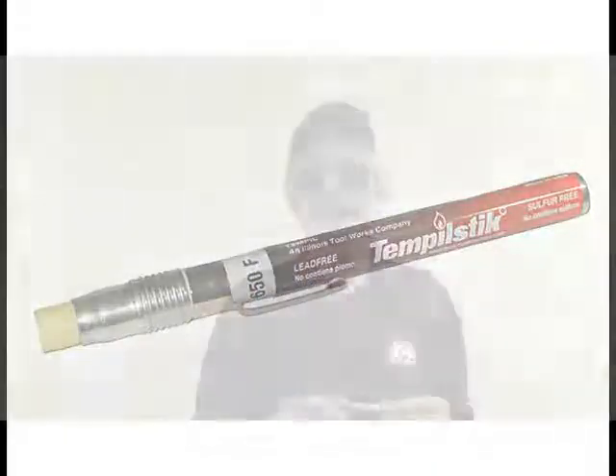Our focus today is on the process of preheat and welding interpass verification using the Tempil Stick temperature crayon. In this video, we will demonstrate the correct use of Tempil Stick crayons. Tempil Stick is a surface temperature indicator that provides consistent, reliable, accurate results of temperature verification when checking metal pre and interpass temperature.